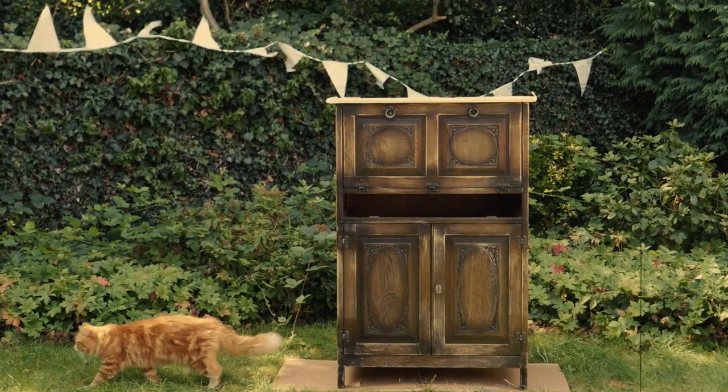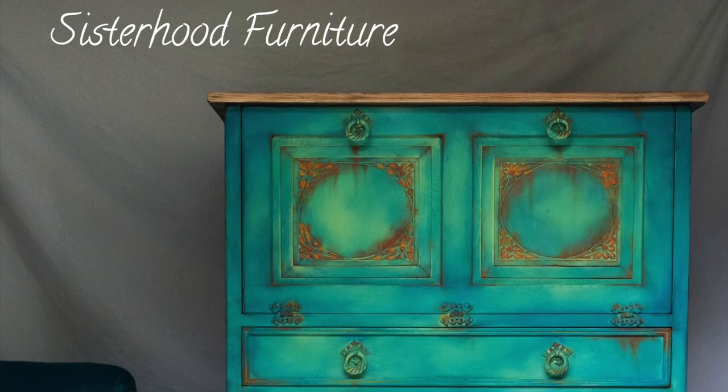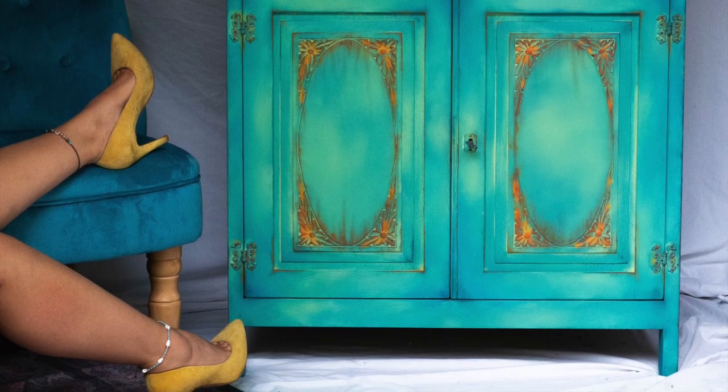In this tutorial we will be working on this stunning cabinet and transform it into a boho bright piece, so stay tuned to see how we did it.